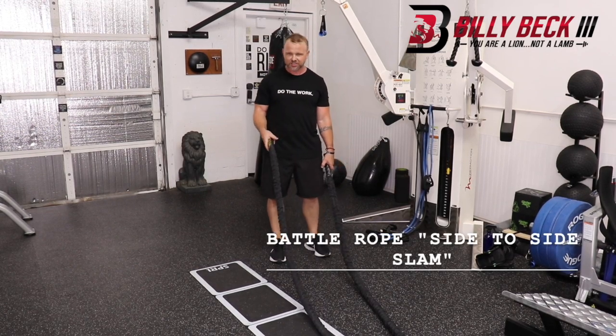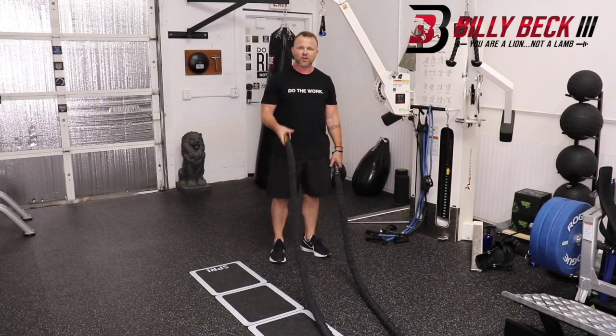This is the battle of exercises. It's more explosive and it's a little bit more advanced. It's called a side-to-side slam.